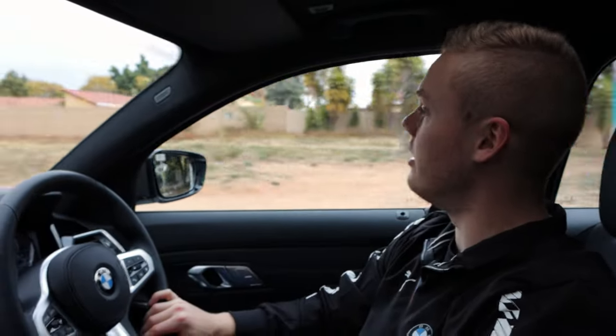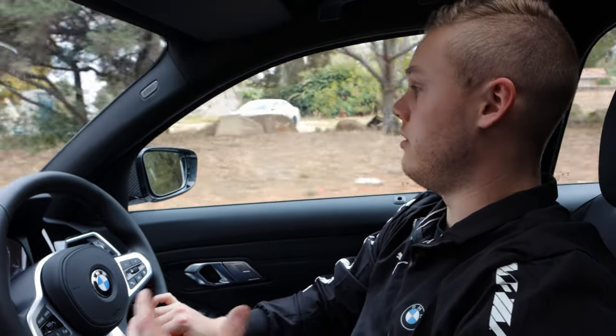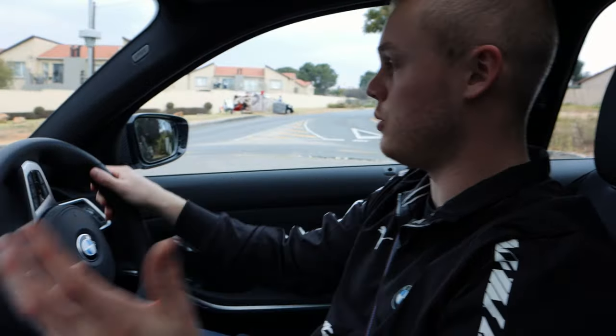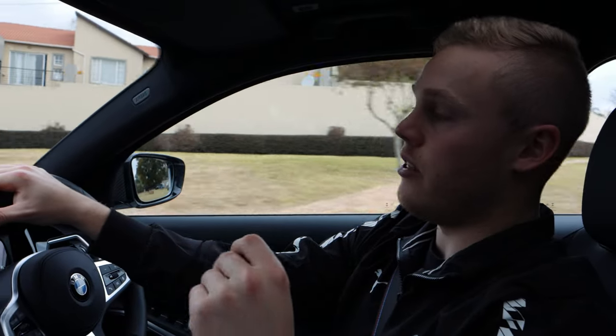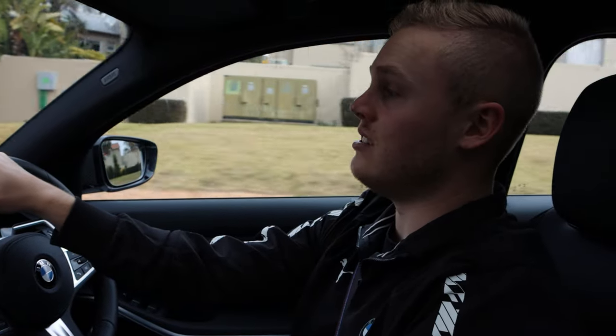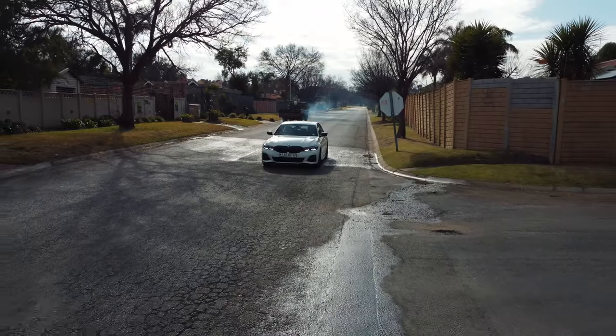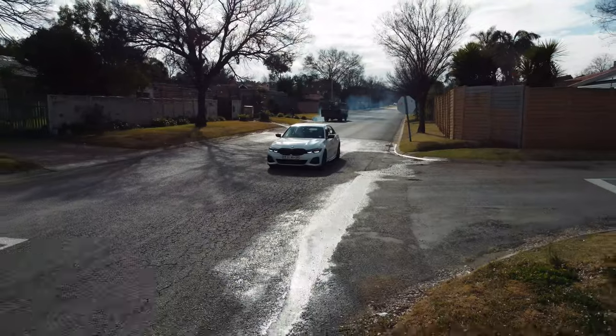A big question on everybody's mind would be how fuel efficient is the 3 series? There are three variations: you get the petrol, the diesel, and then the sport models, which is the 340 and so on. This is the 320i, so it is a petrol car — obviously it's not going to be as fuel efficient as the diesel. At the moment I have reset the trip computer since we left the dealership this morning, and we're sitting at about 11.8 liters per 100, which is actually horrific. I was getting about 12.8 or so in the M140i that I had a while back.